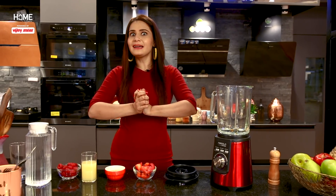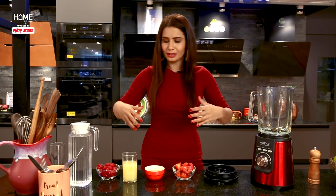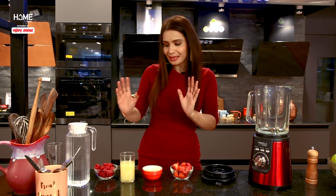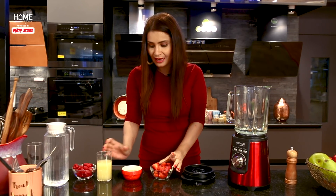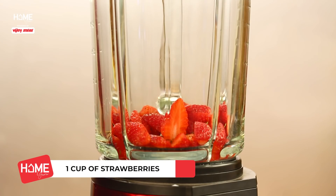First of all, a refreshing treat for the heat — the Summer Berry Cooler Mocktail. Let's start with that. When it's warm outside, this will come to your rescue. For this, we have brought our ingredients: one bowl of raspberry, concentrated lemonade, apple juice, and strawberries. Let's add everything into the blender.